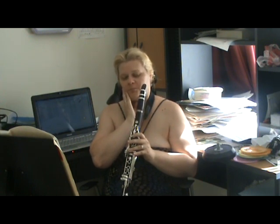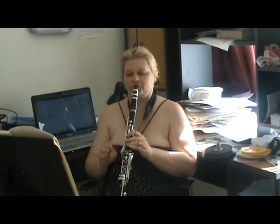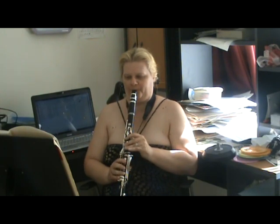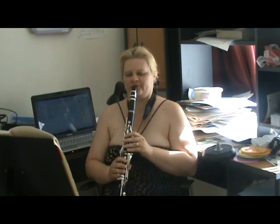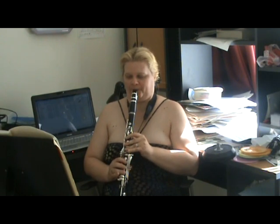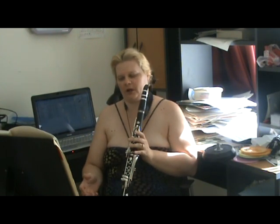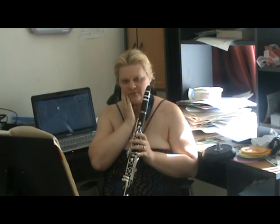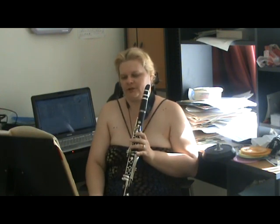Also at the start of the Weber Concertino, and at the beginning of the Weber First Concerto, you need a really, really relaxed jaw. Not so relaxed that the note comes out really flat, but that is a good start.